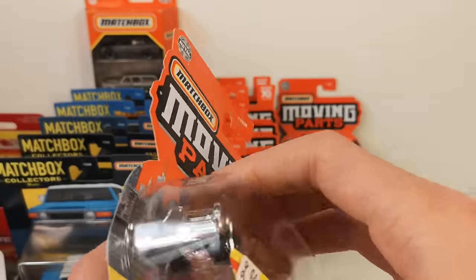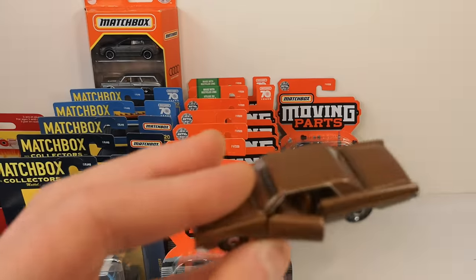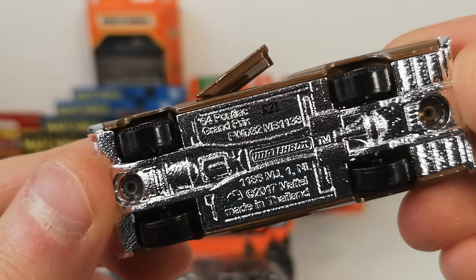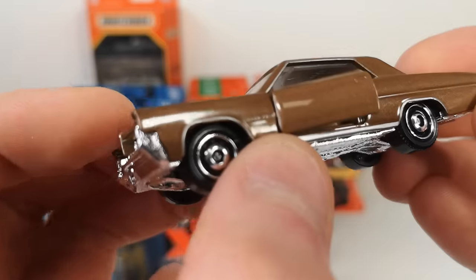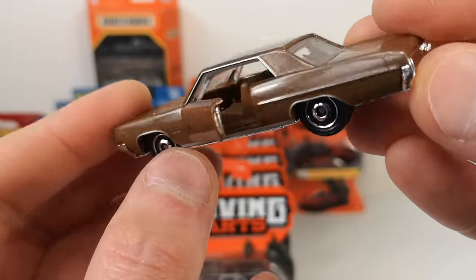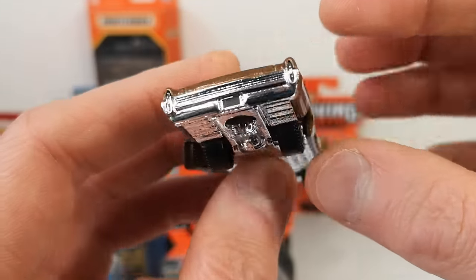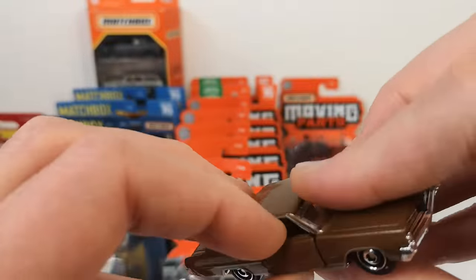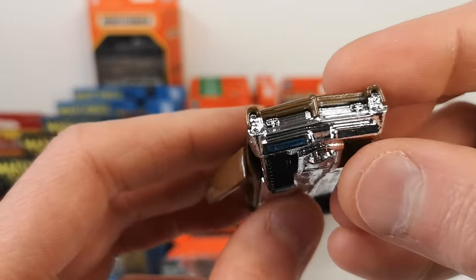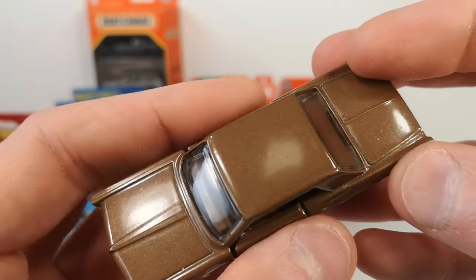1964 Pontiac Grand Prix in metallic brown. Very chrome-y, shiny base. Some nice detail on there — it says Grand Prix. Big long opening doors, ugly steering wheel, no tail lights unfortunately, no headlights either. This just gets a little side tampo and that's it.